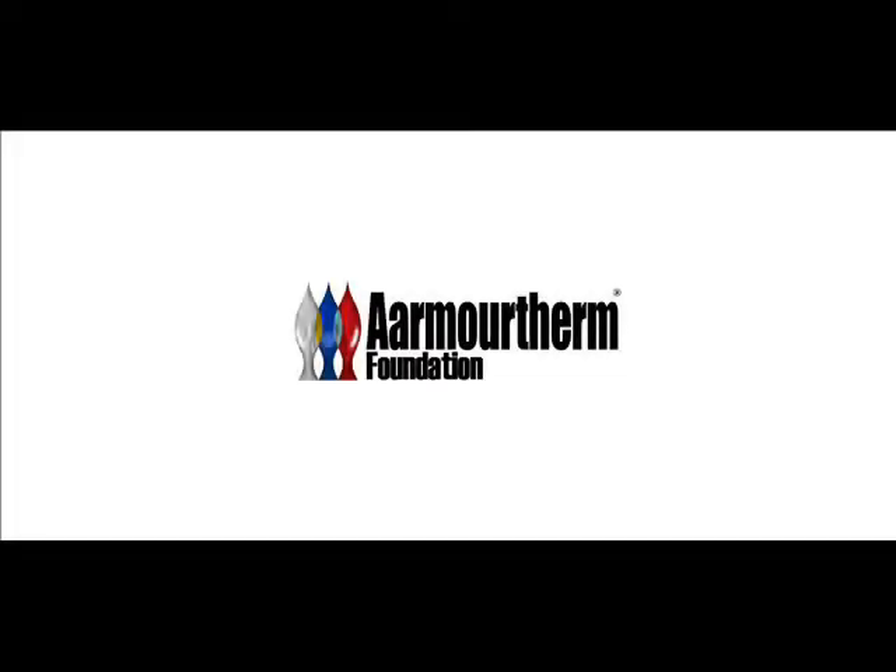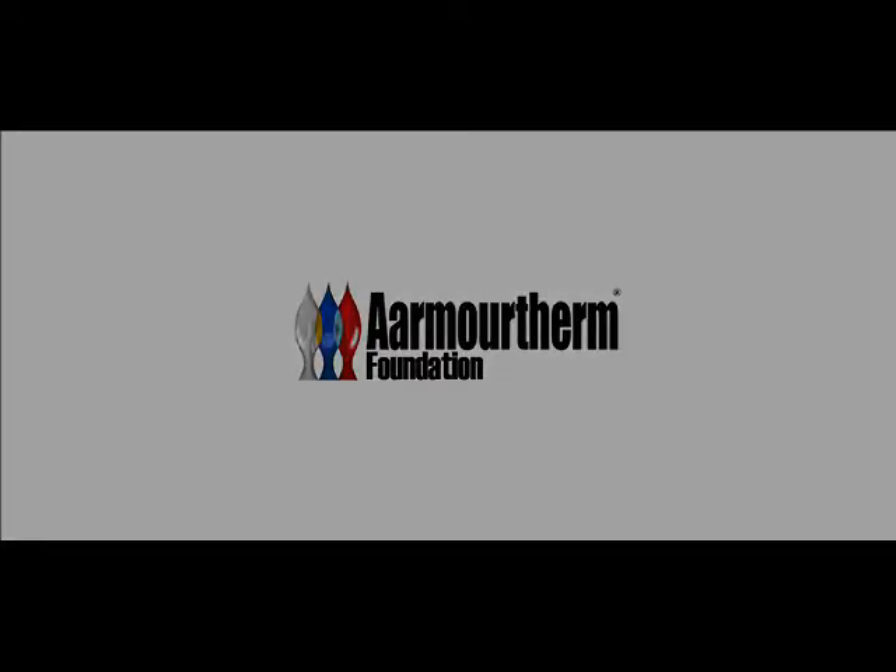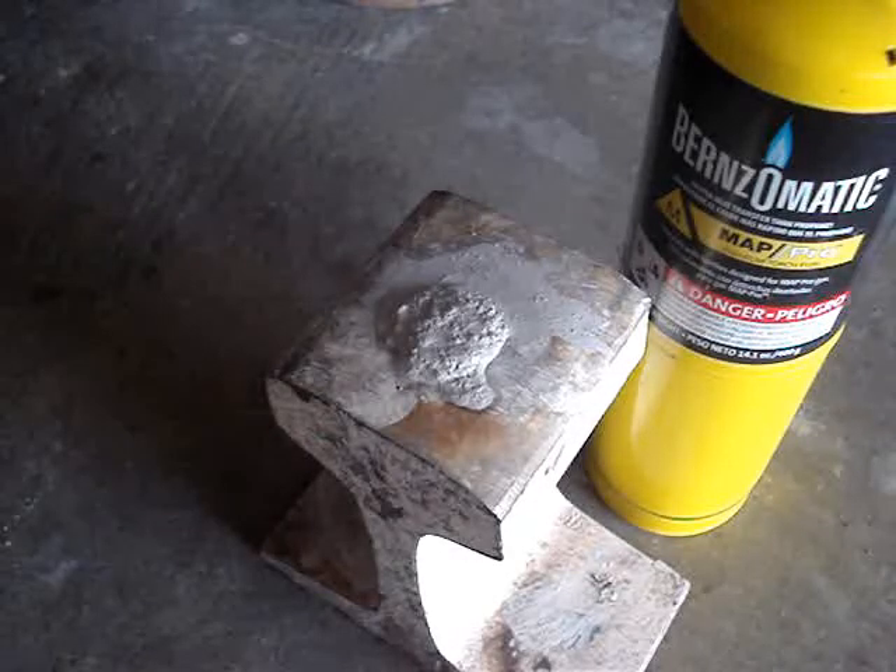Yes, I'm Mr. Brundee's Armathern Foundation. This video is about an experiment that we did with white carbon here.